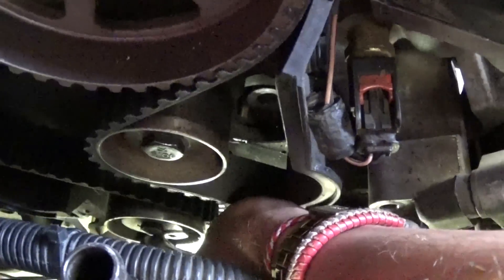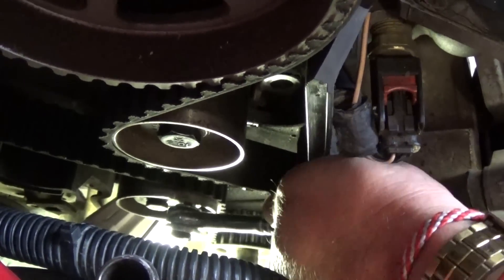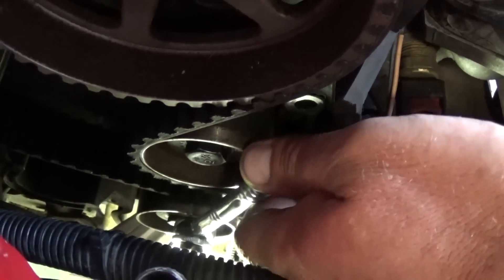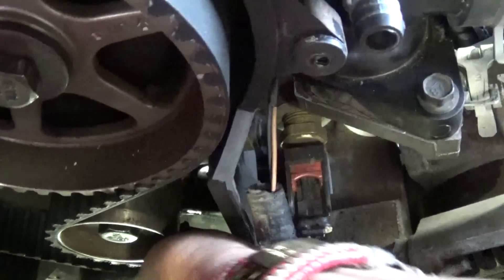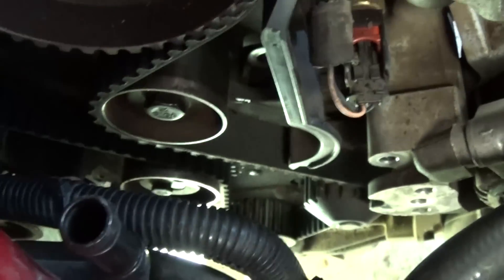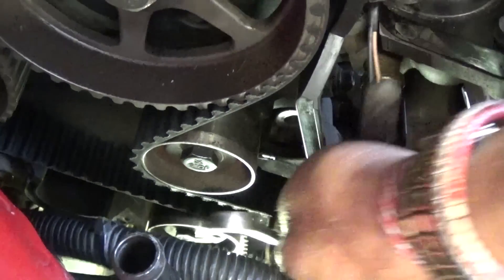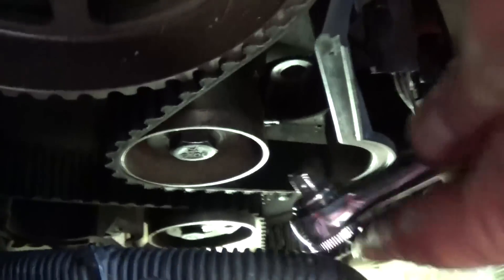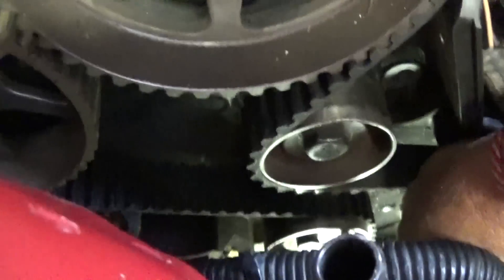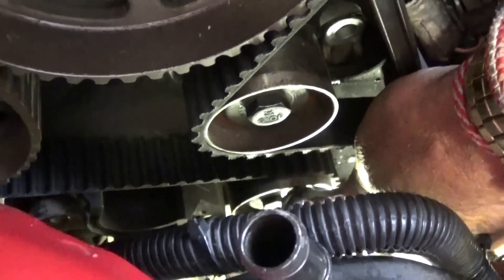Now you need a little ratchet. Go into the tensioner hole and turn the tensioner counterclockwise to give tension to the belt — you can feel when it's about right. Then use a 13 millimeter wrench or socket to tighten the tensioner, while holding it with the ratchet at the same time. Otherwise you risk leaving the belt too loose, which can result in the belt breaking and hitting the valves.